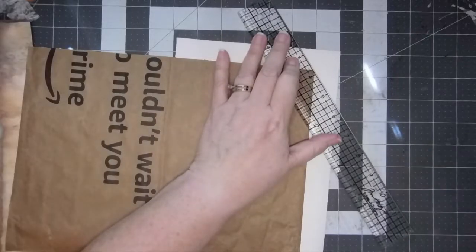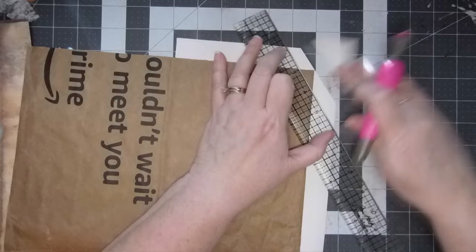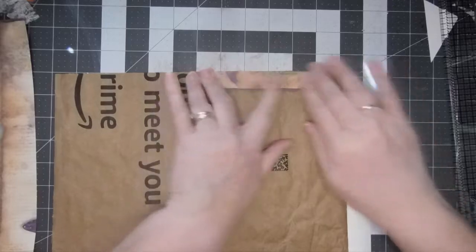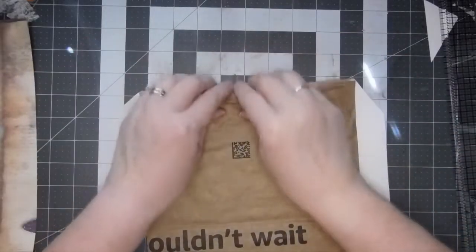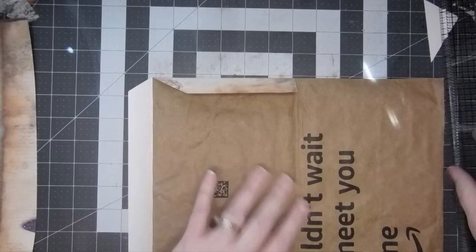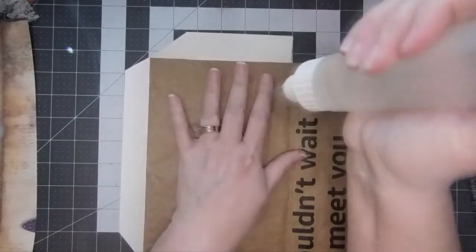Get all the way around where I can see it, then we'll bend these over and see what we've got. This is going to be really cool - I've been really wanting to do a grungy kit, nice and grungy.